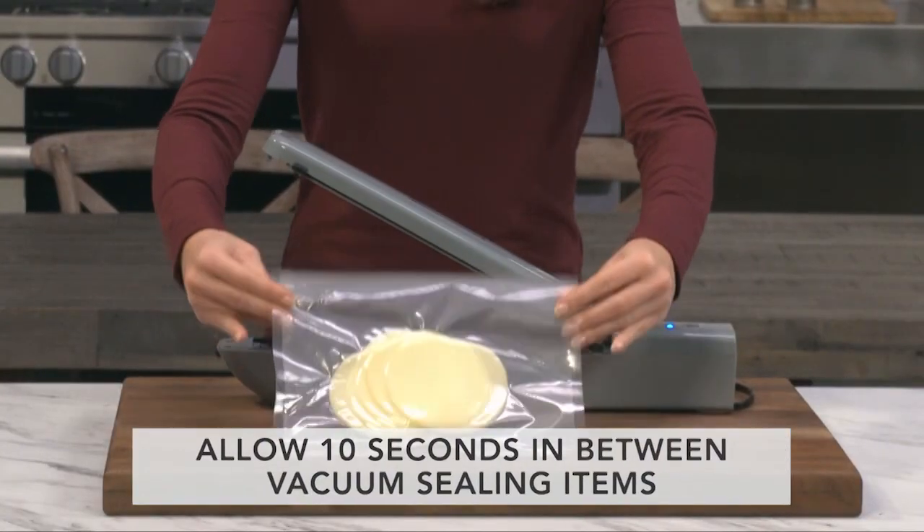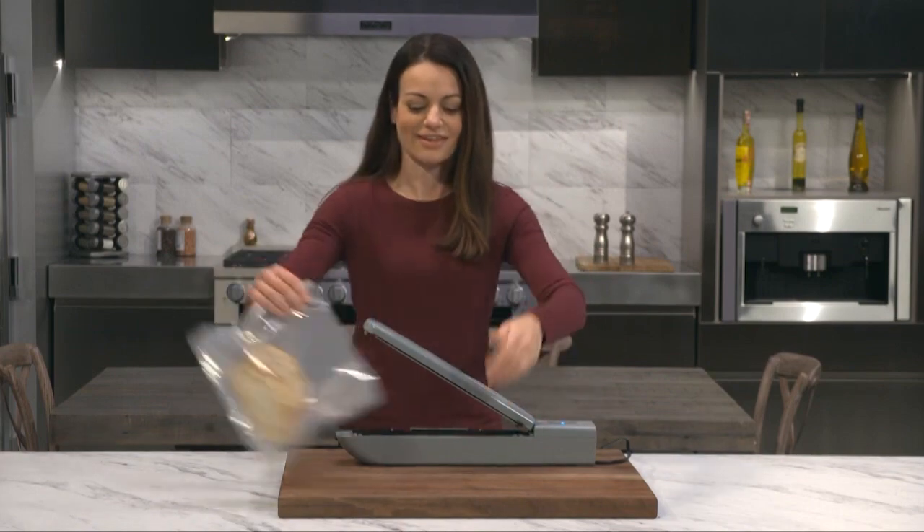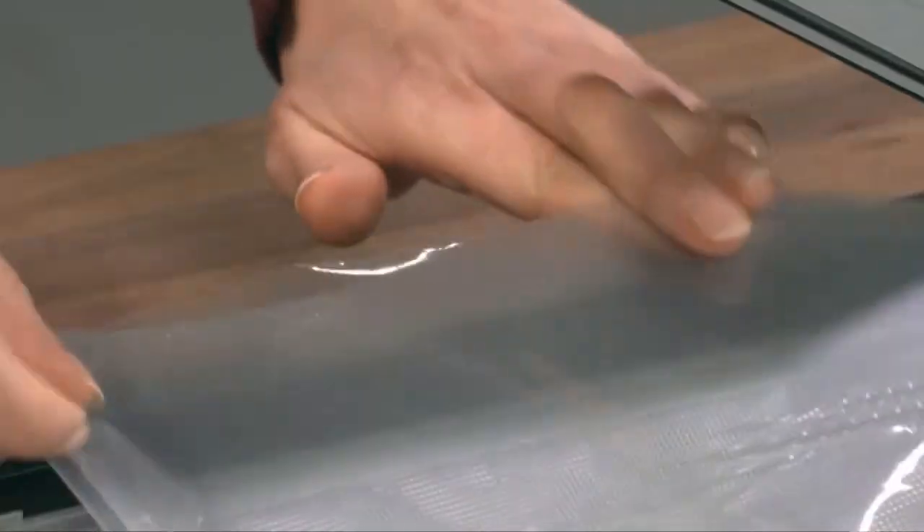Allow 10 seconds in between vacuum sealing items. When sealing delicate foods, you'll want to control the vacuum sealing pressure to avoid damaging the food.